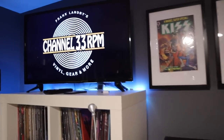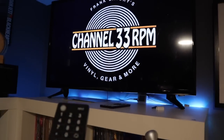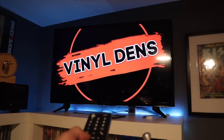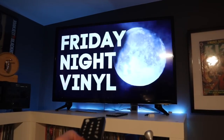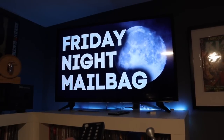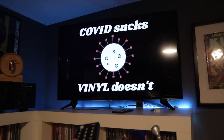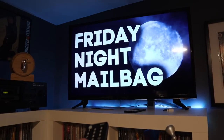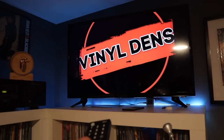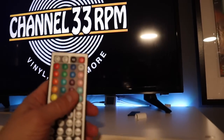I'm sure you'll recognize this television — it's behind me in all my videos, and I use it to scroll through various images associated with the video I'm doing that day. I've got the Channel 33 RPM logo, Vinyl Dens logo, Friday Night Vinyl, and the Friday Night Mailbag. I was thinking of maybe getting a Roku box for the TV so I could stream shows down here, but this room is not really meant for TV — it's for hanging out and listening to tunes.